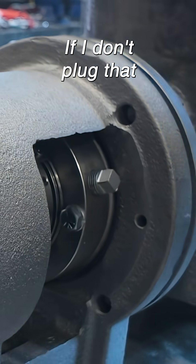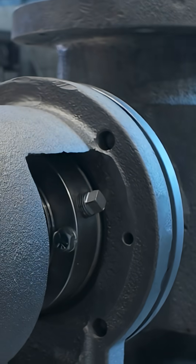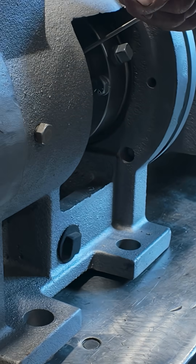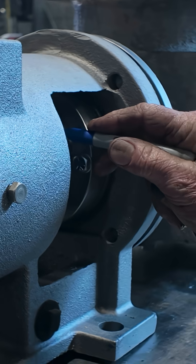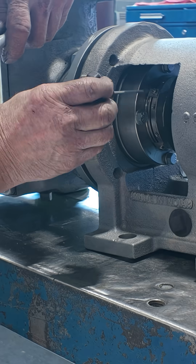If I don't plug that, all the water will just come right out. Because this flush goes right into the suction case. When you flush it here, it just blows in — it doesn't come out of the other side; there's no port.